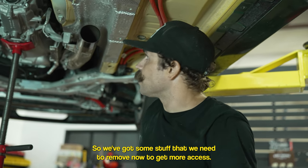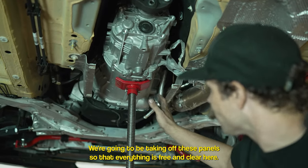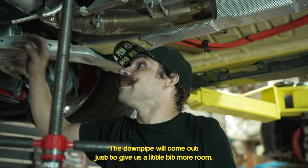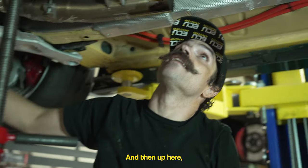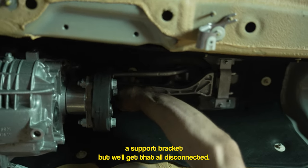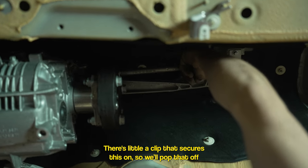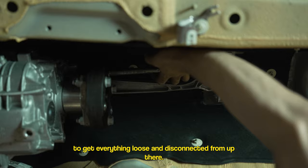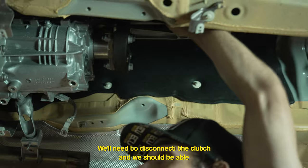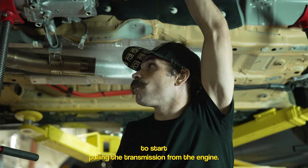We've got some stuff to remove now to get more access. We're taking off these panels so everything is free and clear. The downpipe will come out just to give us a little more room. Up here we've got our shift linkage and what appears to be a support bracket — we'll get that all disconnected. There's a little clip that secures it, so we'll pop that off, get everything loose, disconnect the clutch line, and then we should be able to start pulling the transmission from the engine.